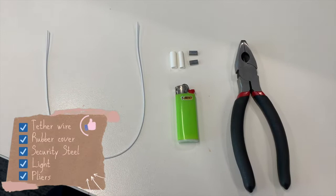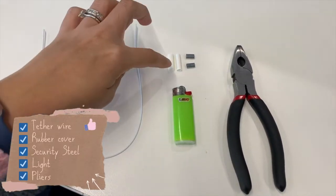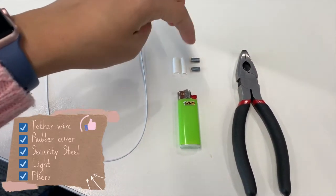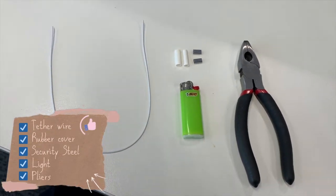I'll be posting the video I took earlier in the office showing how I did the tether wire, and I'll also show you the after photos of the job. So here's what you need for installing a tether wire: the tether wire itself, two rubber covers for the two steel ends, a lighter, and pliers.